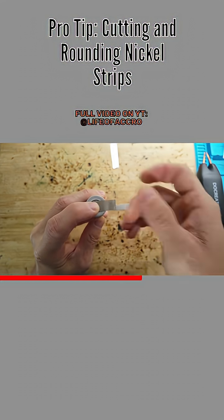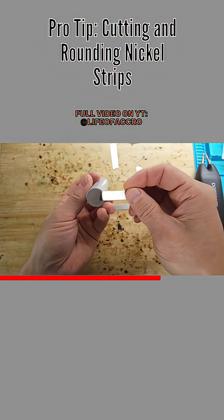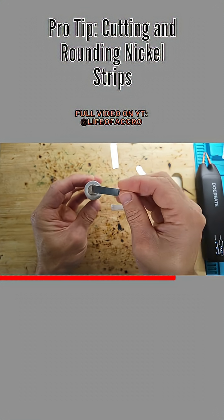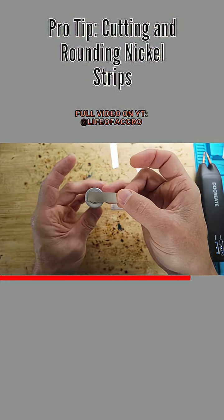It doesn't take very long. That is the difference between pro versus amateur doing this. On the bottom it doesn't matter, because the entire cell is negative except for this piece right here. So this would be your failure point by having sharp edges that could potentially poke through.